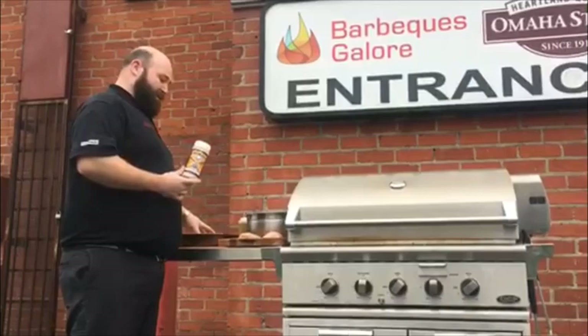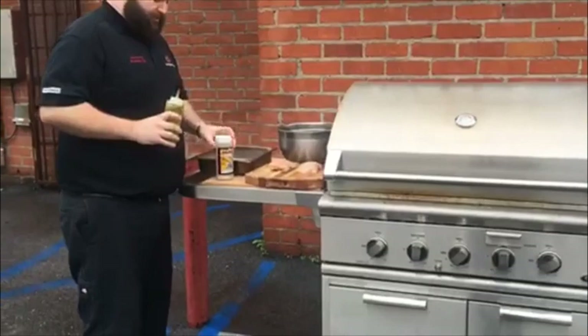Today I'm cooking up a triple threat of grilling goodness. I've got hamburgers, chicken breasts, and broccoli. I'll show you how I season it.